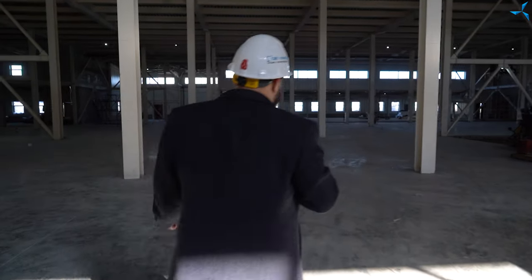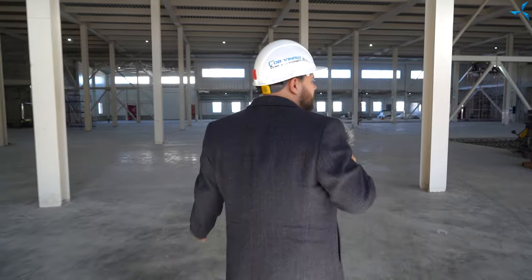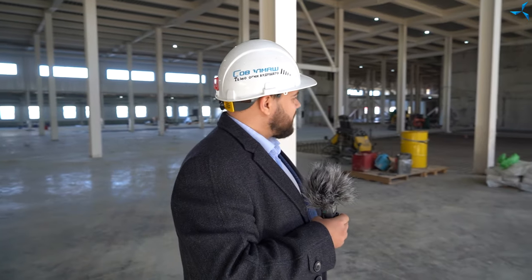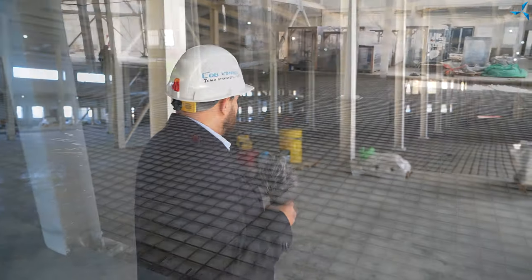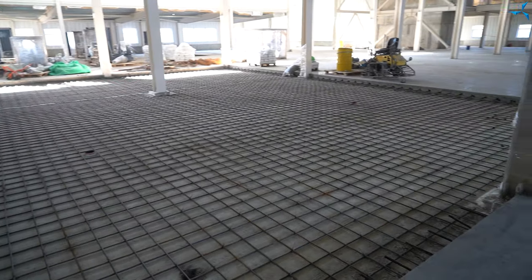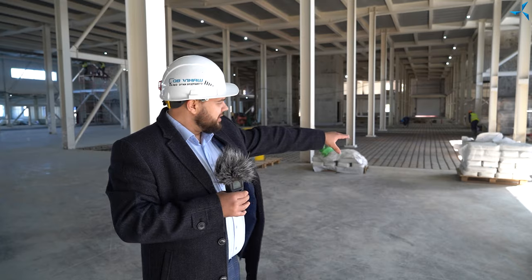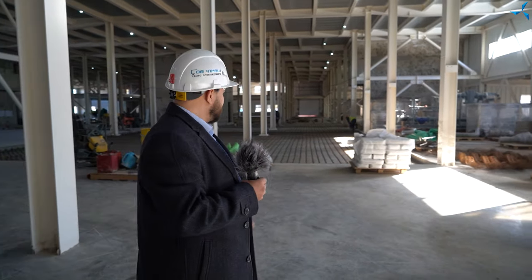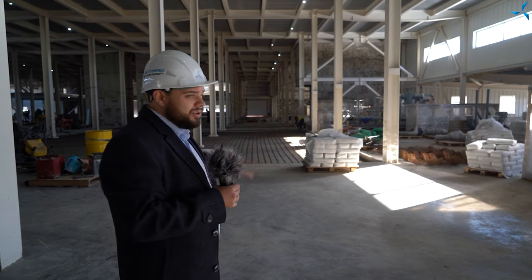Nous sommes dans la partie de production et d'essai du bâtiment. C'est calme ici, mais les travaux sont également en cours. À présent, le renforcement des structures est effectué. Une grille d'armature est disposée. Ensuite, ces structures en forme de serpents seront également mises en place. Par la suite, une autre grille sera disposée dessus. Et tout cela sera fixé et prêt à être coulé avec du béton.